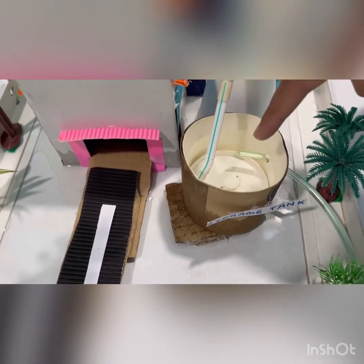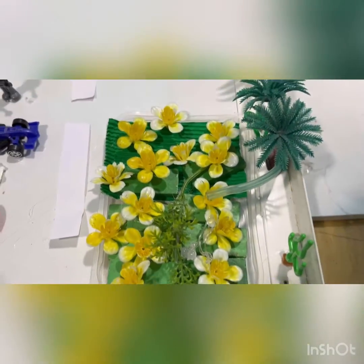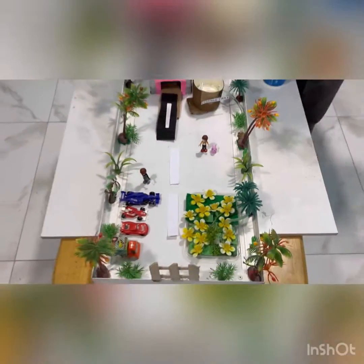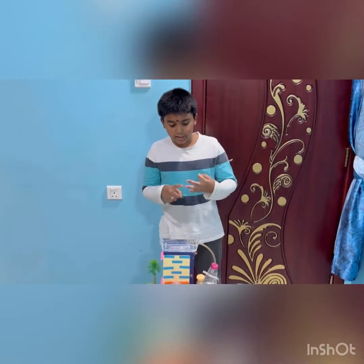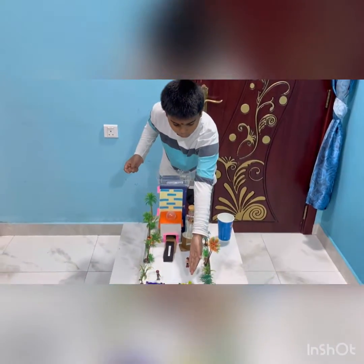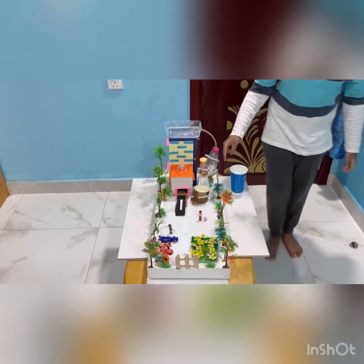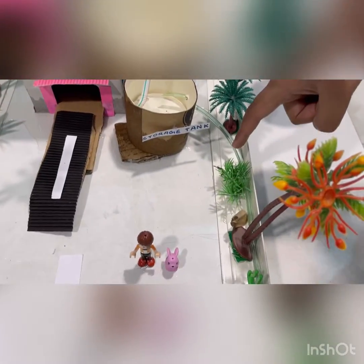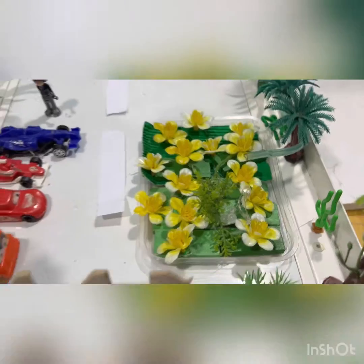This purified water can be used in different ways. For example, mopping, cleaning, cooking, and mainly watering the plants or crops or flowers. This storage tank will use this pipe which will transport the purified water and water the plants.